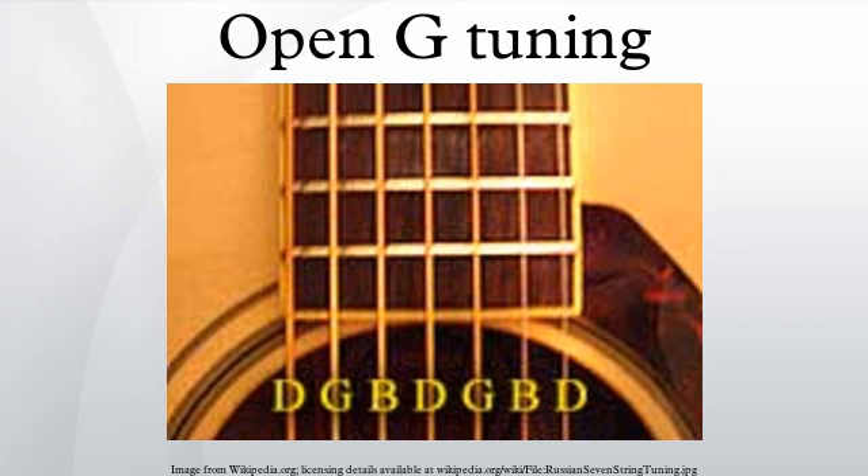An open G tuning allows a G major chord to be strummed on all six strings with neither fretting of the left hand nor a capo. Like other open tunings, it allows the eleven major chords besides G major each to be strummed by barring at most one finger on exactly one fret. Open tunings are common in blues and folk music, and they are used in the playing of slide and bottleneck guitars.